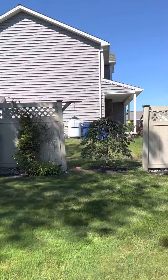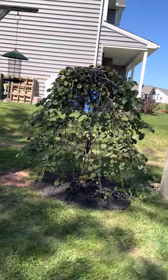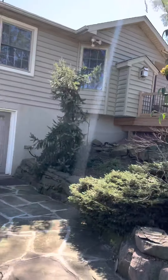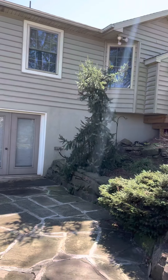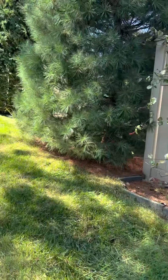She just planted the ruby falls over here, so if we can be feeding that, that'd be great. She just has some clematis, another viburnum. The weeping blue spruces around the back and the left side of the house look like they're struggling a bit.